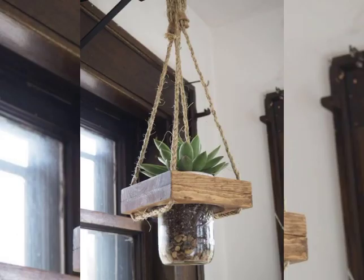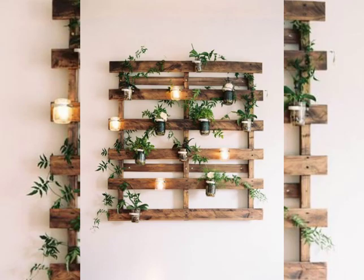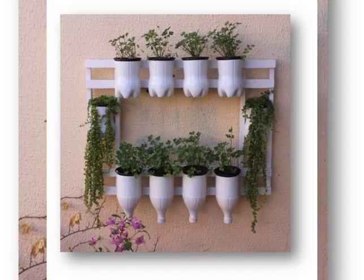How can you decorate your home with wall-mounted flower watches? You can hang them on your wall if you don't have any space on the ground, on a shelf, or on any other surface.